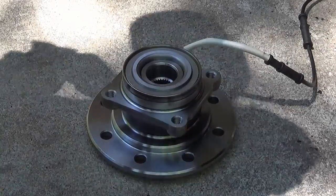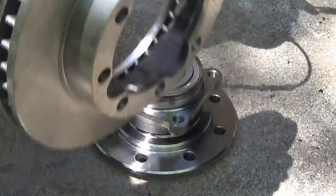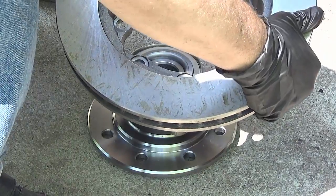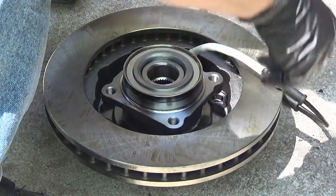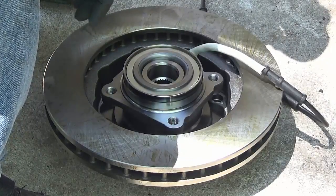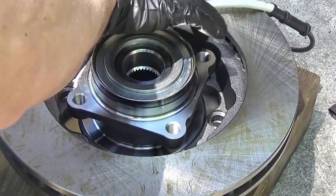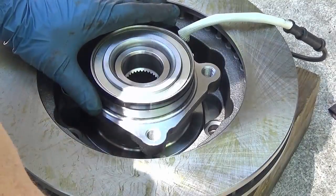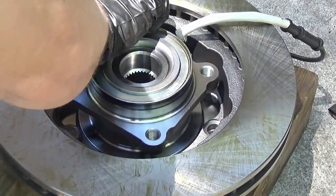Now we're going to put the rotor over the hub. Feed the wire through and look for the square-shaped hole — once it's there, line up the holes for the studs. We're going to set this up on a block of wood because it'll bang into the ground. Start by sticking the studs through the holes, then wiggle the wood block around to give the room needed for the studs to go through.